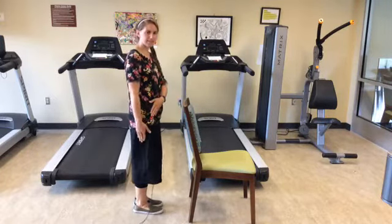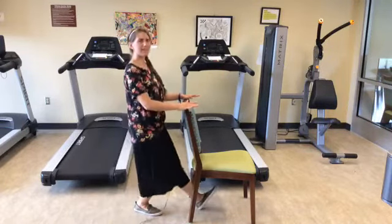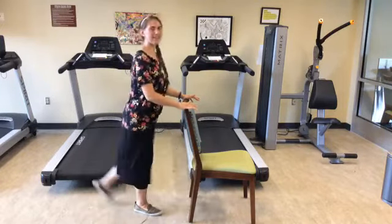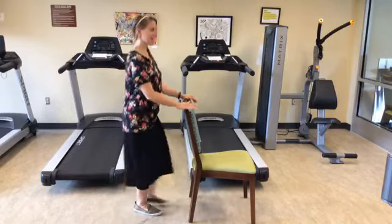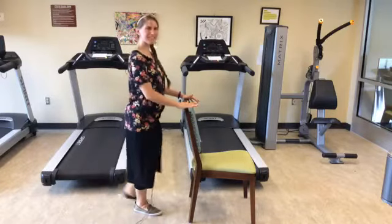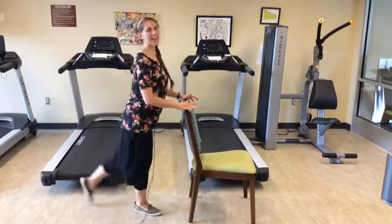Now for the left leg — all of the weight is on the right leg, the left one is doing the dancing. We're taking it front on the heel, back on the toe — front, back, heel, toe. Another 20 repetitions.